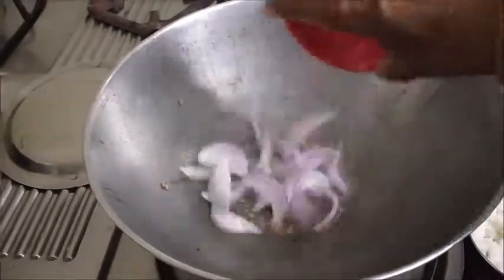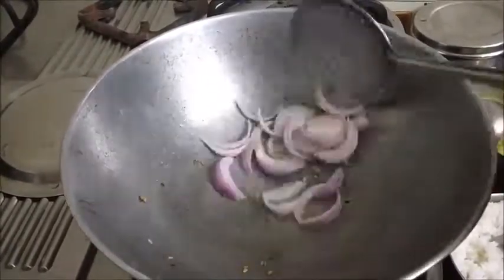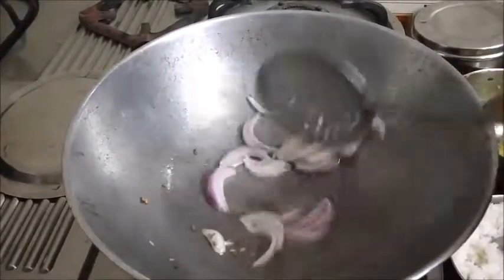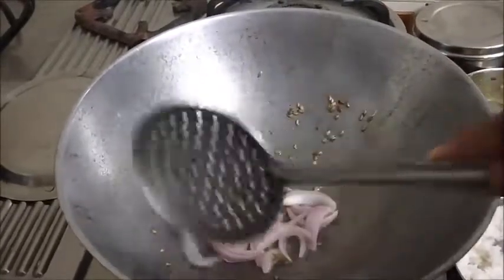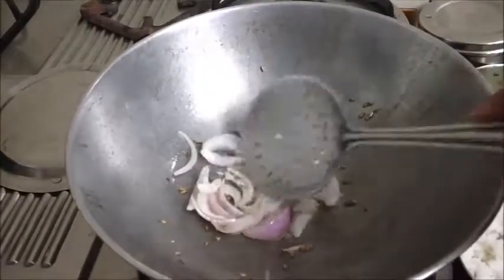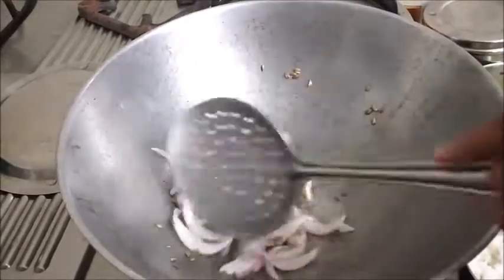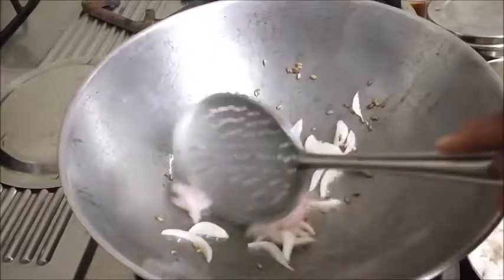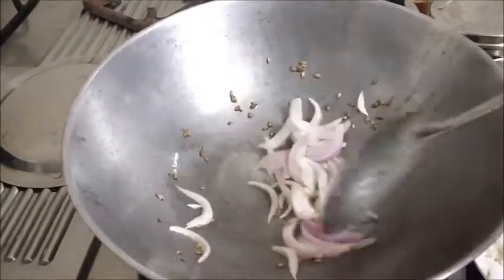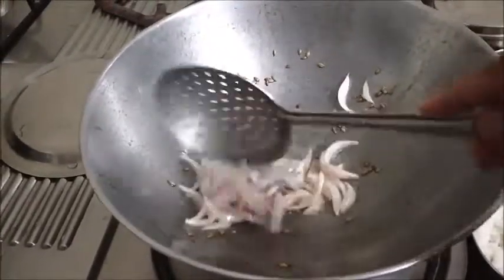I have taken cumin seeds and sliced onion. If you want, you can use ginger garlic paste also. You can use whole garam masala or garam masala powder as you wish. Saute the onion till it is translucent.